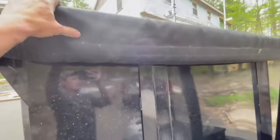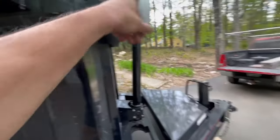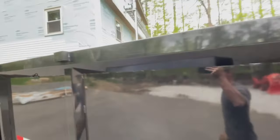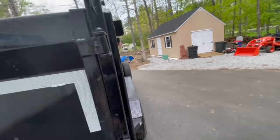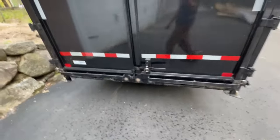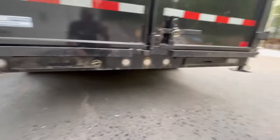It's got a nice tarp — you can just quickly pull it out and slide it down. It's got these nice little hooks over here for it that just clip right in. It's got nice barn door style gates with spreader gates, and the ramps are pinned underneath.